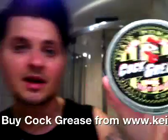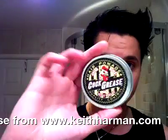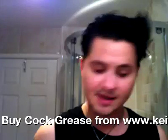Let's get started. I'm using Cock Grease No X and Cock Grease X — the Triple X being the strongest and the X being the easiest. I'm basically going to mix these two together.